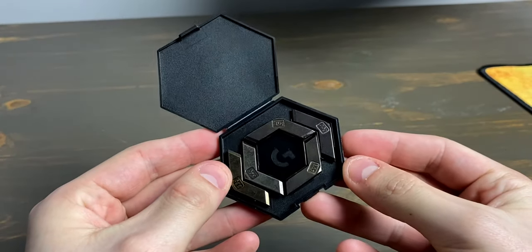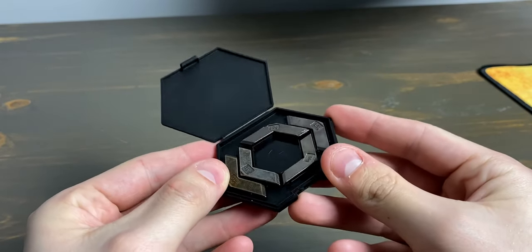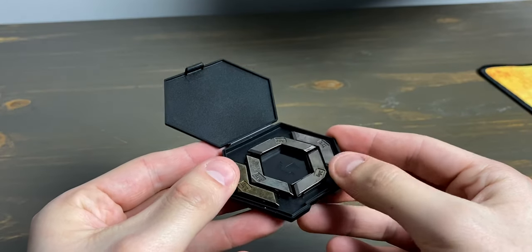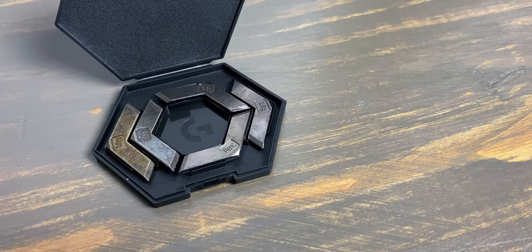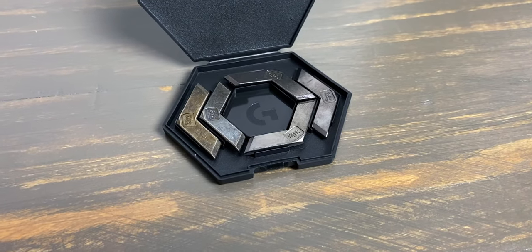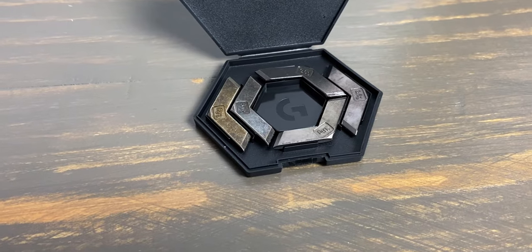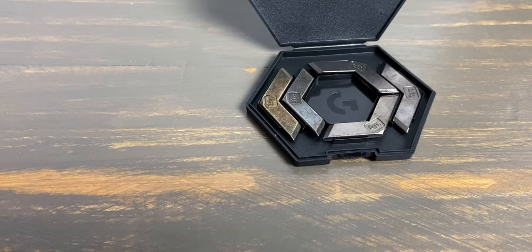Now that we have all the differences out of the way, let's go over the actual mouse, its features, and what you'll get with it. The G502 SE Hero comes in at 121 grams, and when you add all five optional 3.6-gram weights, it comes in at a whopping 139 grams. For a mouse in 2020 it's a bit heavy, and especially compared to other mice on the marketplace. I'd suggest going out and testing the mouse to see if you are okay with the weight.